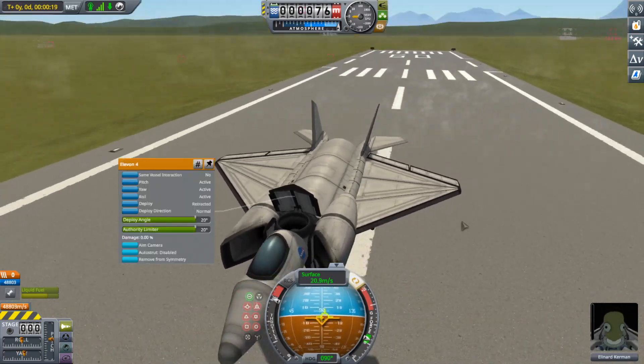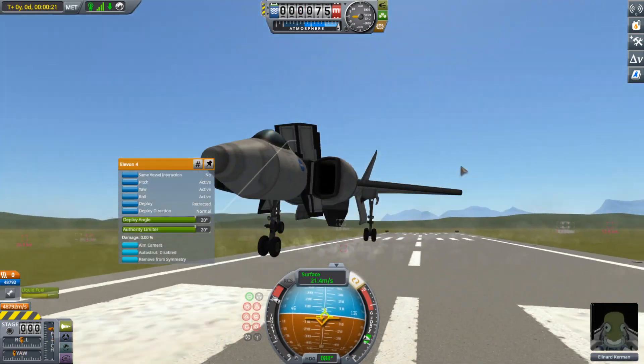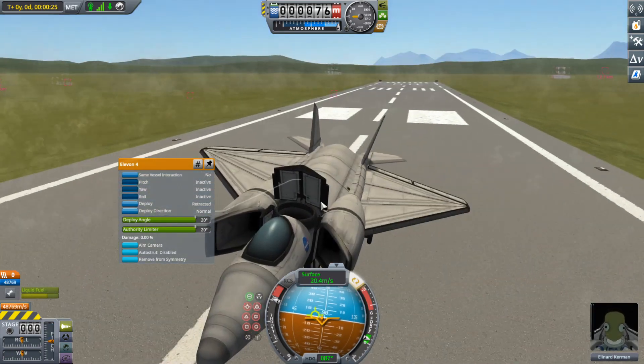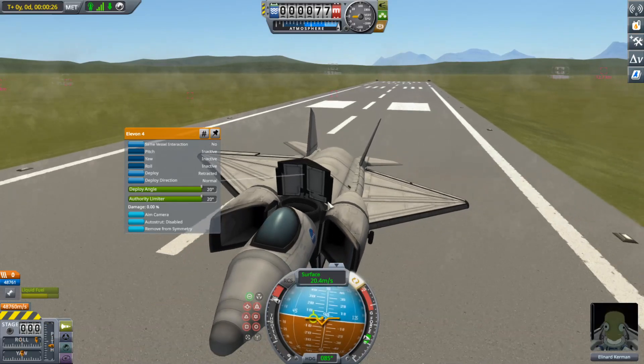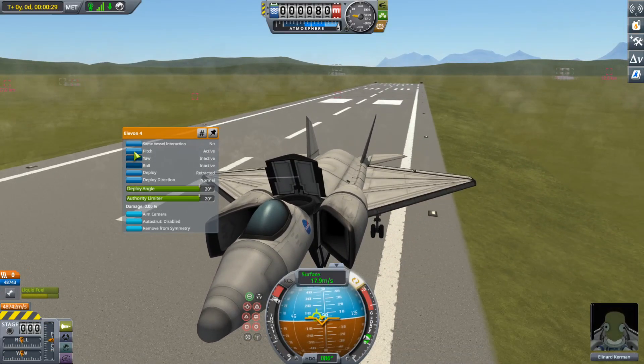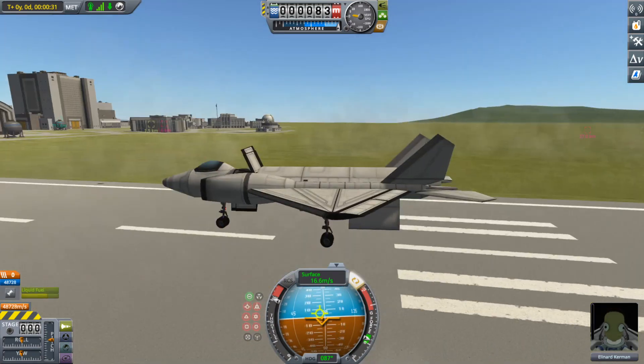I've accidentally not disabled these! I'll need to fix that real quick. Trying to do this while also controlling the fact that I'm flying is a little bit difficult, but not super difficult!